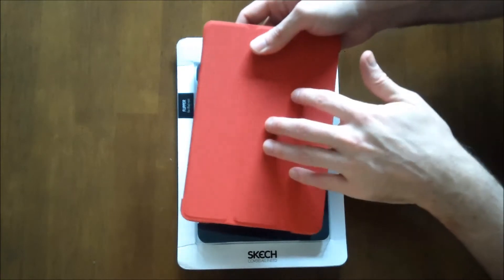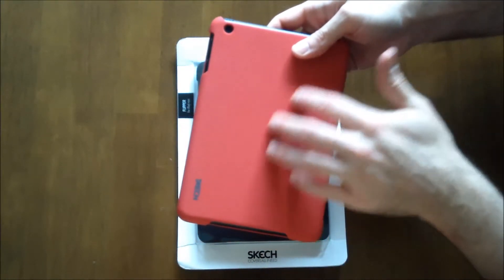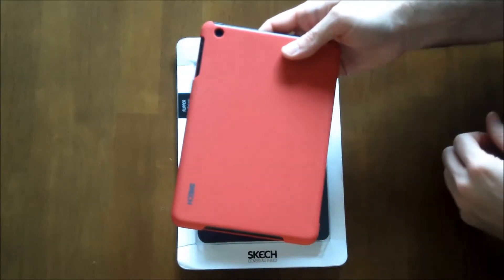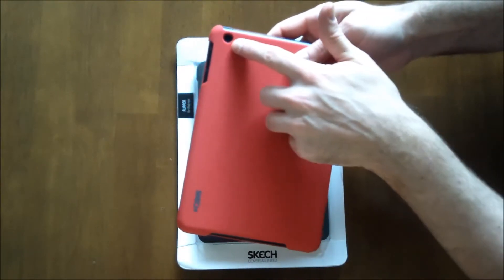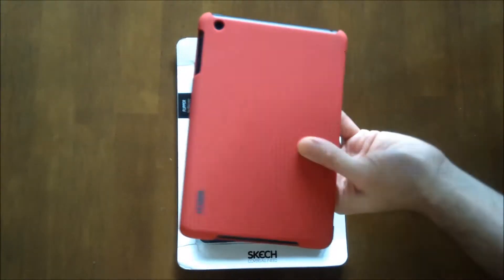The case itself has this rubbery top which protects the screen and this harder plastic bottom which will protect the bottom of your device. It has a cutout for the camera as well as it's fully open at the top and the bottom to let you access those ports.